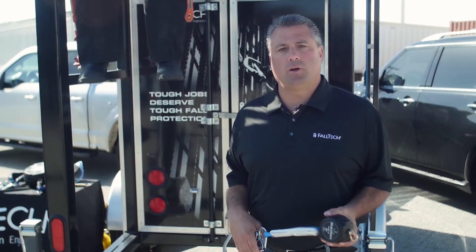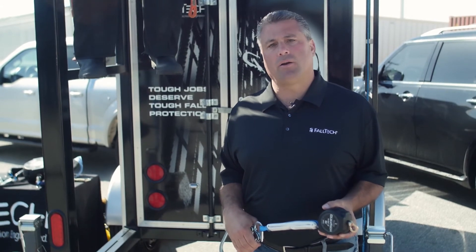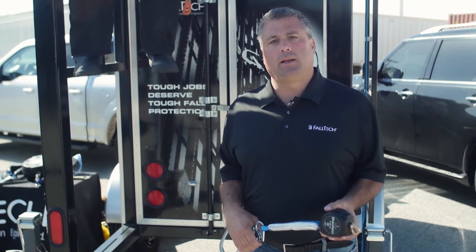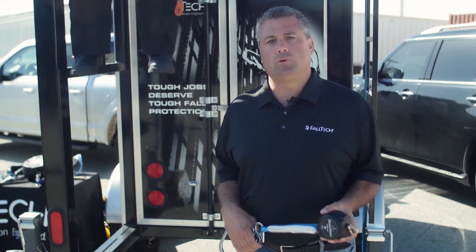In other videos posted on falltech.com, we demonstrated a drop into a six-foot shock absorbing lanyard and showed that it needed at least 17.5 feet of total fall clearance from the anchor point to the ground.